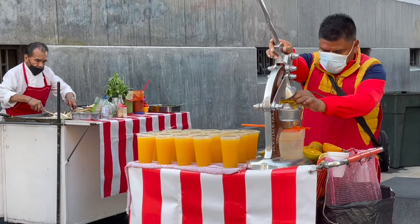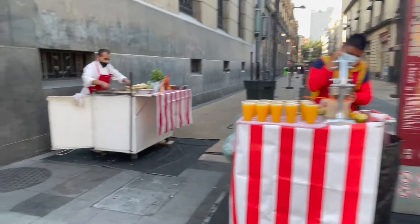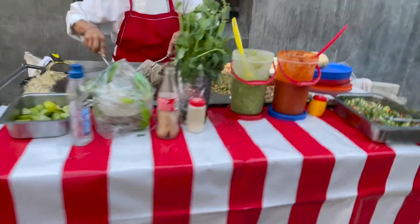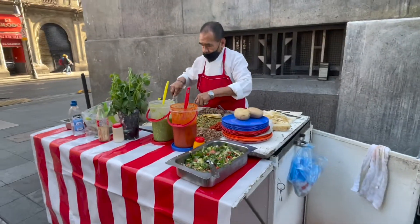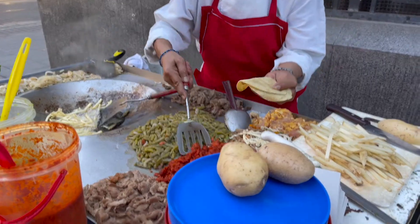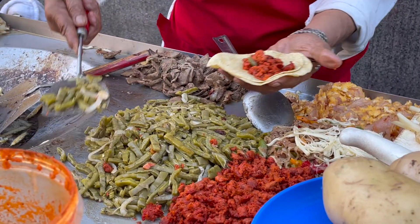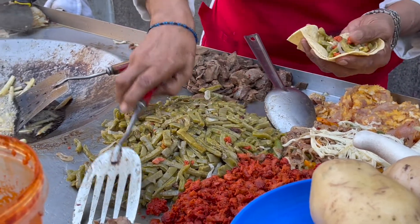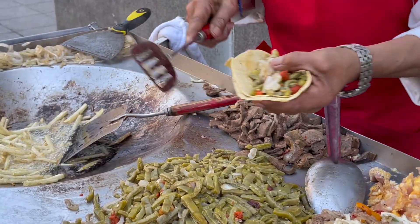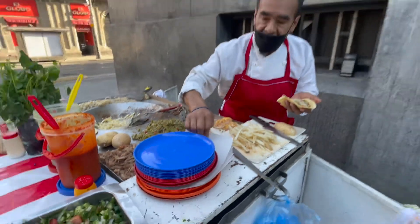The gentleman is doing a fresh orange juice. Just going to have a juice and a nopales. There we go.